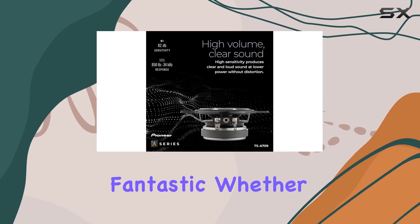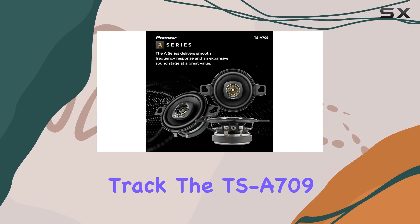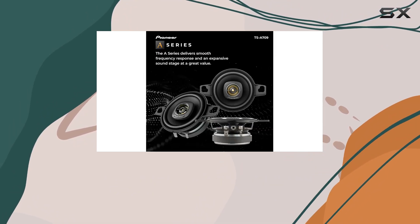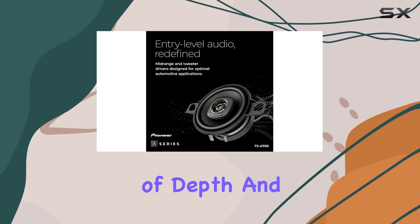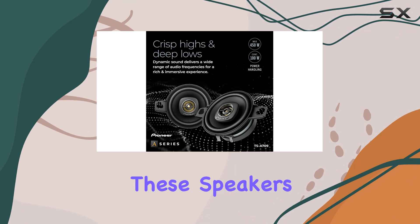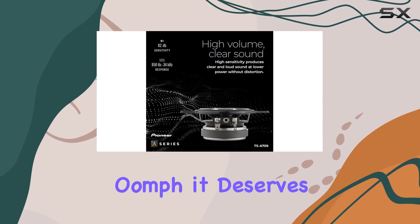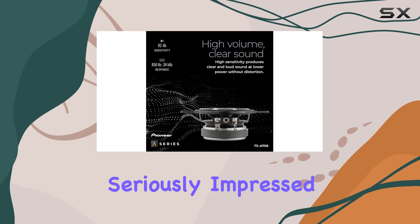But let's cut to the chase — how do they sound? In a word: fantastic. Whether you're listening to rock or bumping the latest hip hop, the TSA-709 delivers crisp, clear sound with plenty of depth and detail. And that enhanced bass response hits the lows with authority, giving your music that extra oomph it deserves.